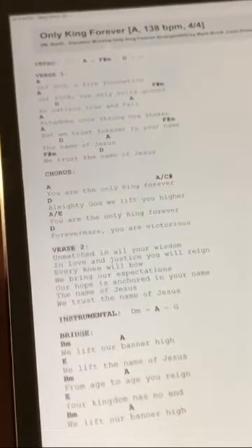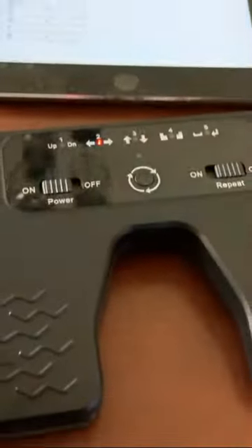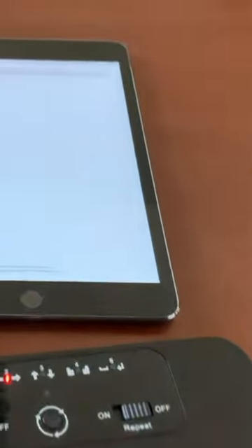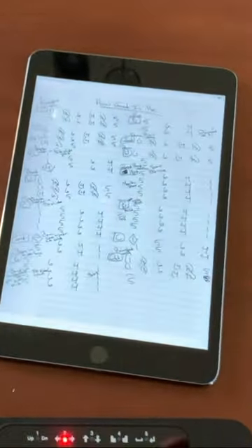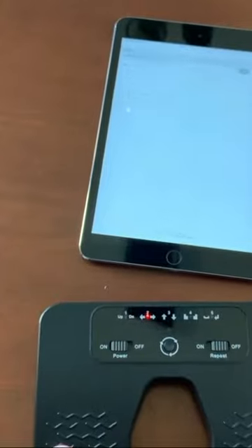We're going to go to our first piece of music here that we'd be playing. Again, we have our foot pedal down on the floor connected wirelessly. Now, if I push on the right-hand side, you can see that it automatically switches. If I click again, you can see that it goes to our next song in the set list. If you need to go back, obviously we're going to use this side of the pedal and it will go backwards.